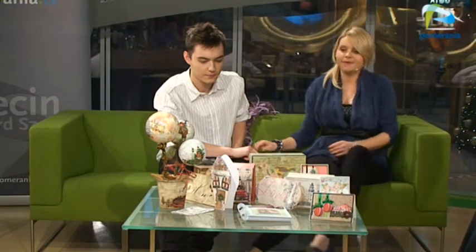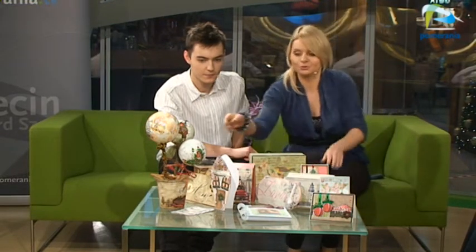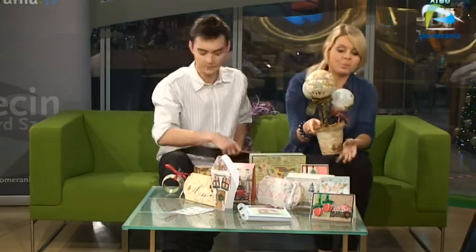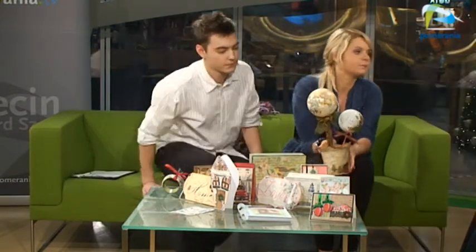Witam Panią bardzo serdecznie. Dzień dobry. Będziemy rozmawiać — zacznijmy może od dekupażu. Widzimy piękne bombki, które przyniosła Pani z nami do studia. Proszę powiedzieć, czym jest dekupaż — przypomnijmy naszym widzom, na czym polega ta technika.